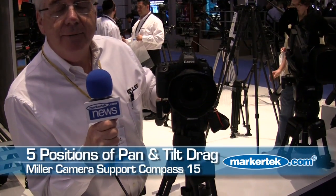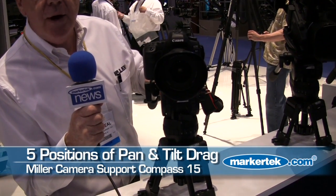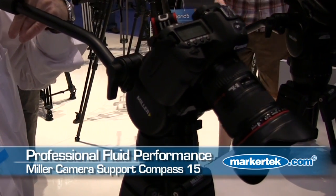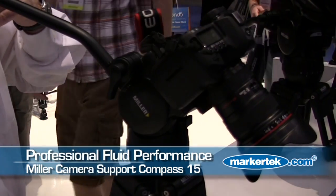Starting with the Compass 15, it has a payload range of 3 pounds through to 20 pounds. It offers five positions of drag in both pan and tilt, and four positions of counter balance. It offers very smooth performance and is particularly suited to the emerging range of DSLR cameras.